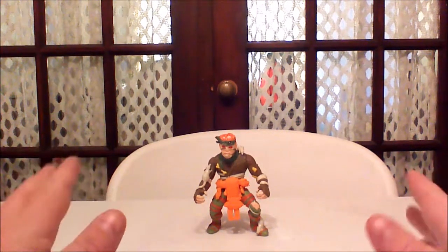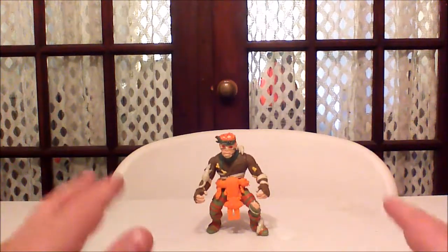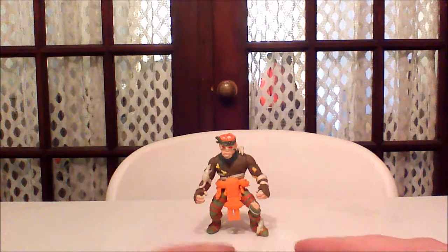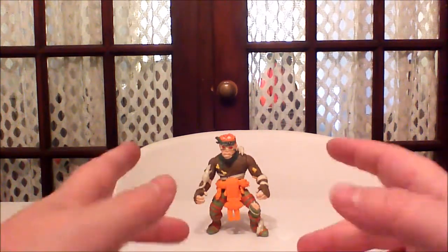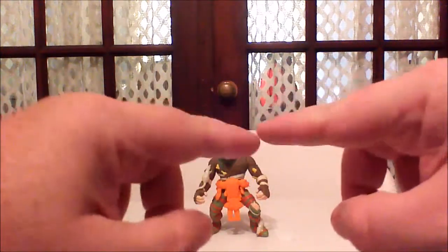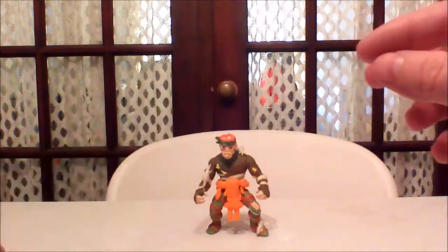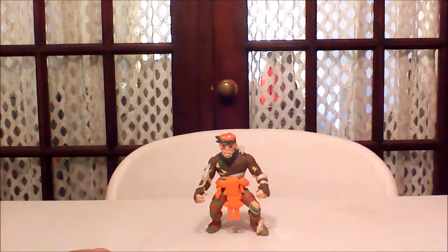The Rat King, I'm going to say right off the bat, did come with a few accessories that I do not have. He came with a rat crossbow, which was a crossbow with a rat on it, and it could shoot the rat — not literally, it didn't have an activation thing, but that was the appearance. He also had a rat grappling hook where the grappling hook pieces were rats, and it had a tied string to it so you can actually swing it around and throw it.